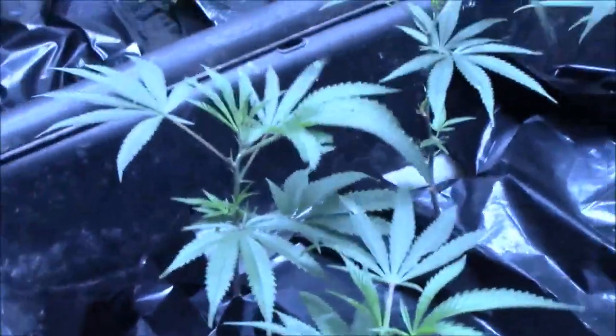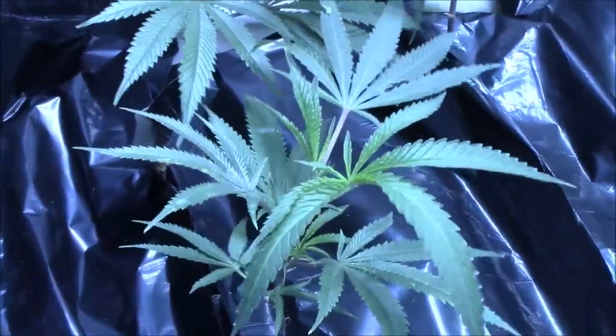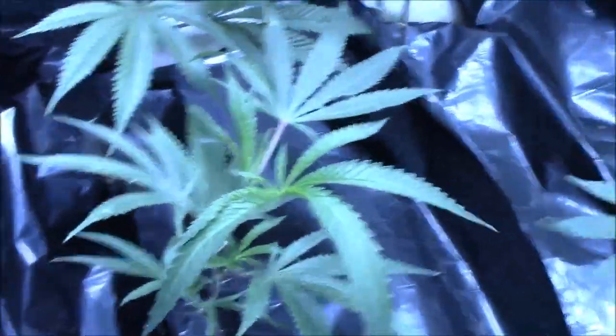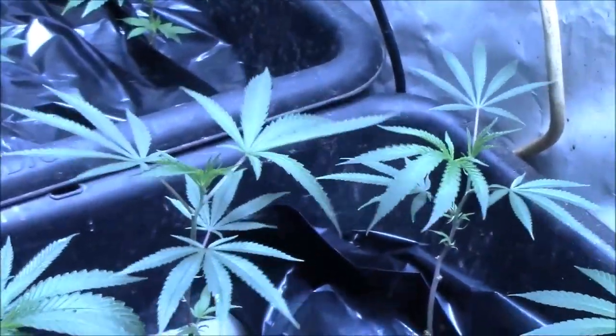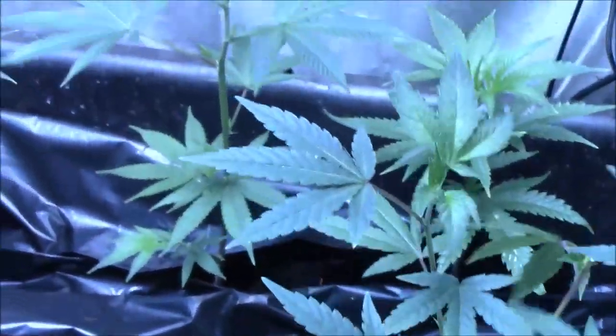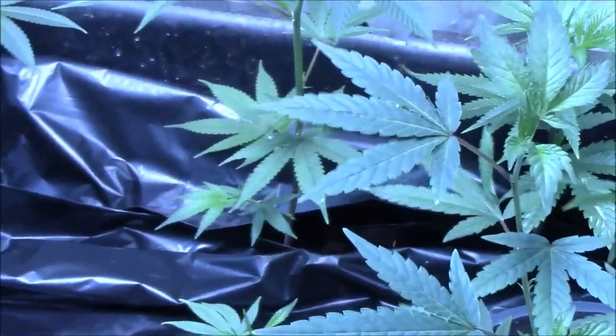I wanted to share this — and by the way, if you do see some white spots on some of these leaves, it is not powdery mildew. It is residue. I did a top feeding with some OG Biowar Root Pack and some of it splashed on the leaves. It has talc as a carrier and it really does look like powdery mildew, but it's not. There's no powdery mildew in here.